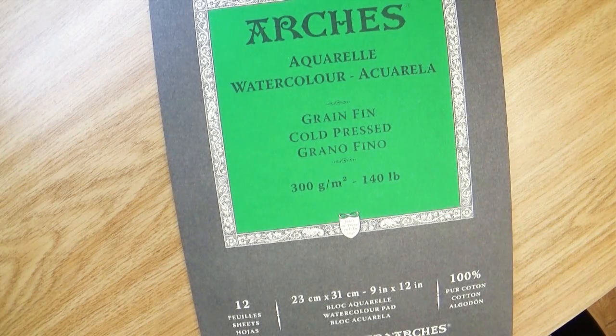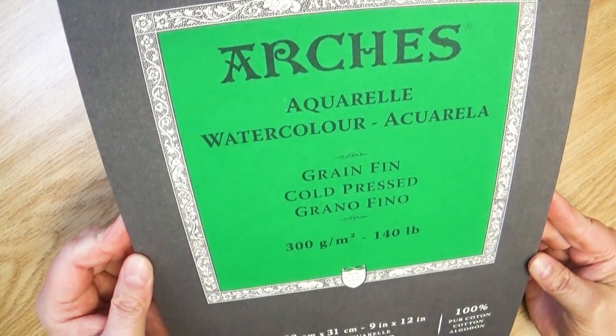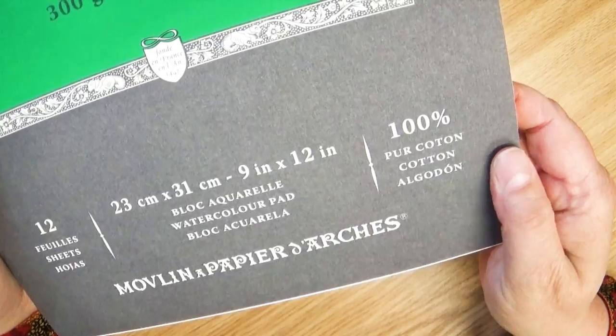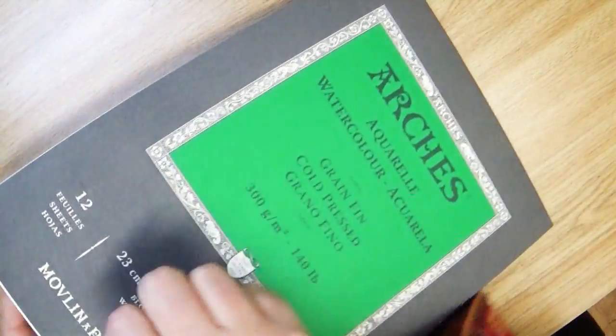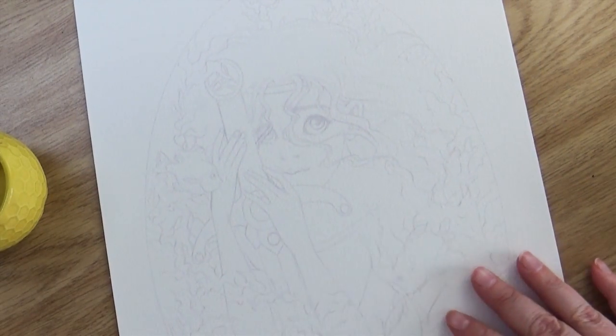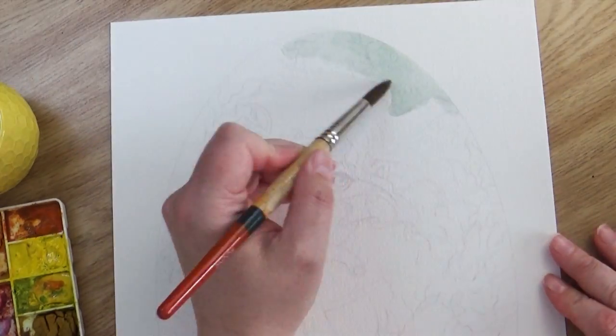By far, my favorite watercolor paper is Arches watercolor paper. Just feeling it, you can see the difference. I love the texture — it's super thick, it's 100% cotton, and the way it interacts with my paints is completely different than the Canson or even the Strathmore. It can be a little expensive, but I'll leave a link to where I purchased it on Amazon if you want to test it out. I highly recommend it, and it's the one I always use for my watercolor pieces when I want really nice paper.